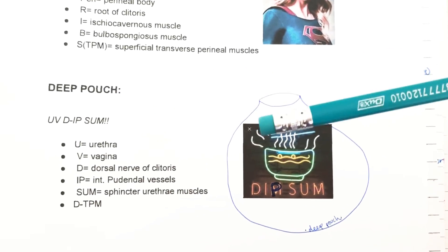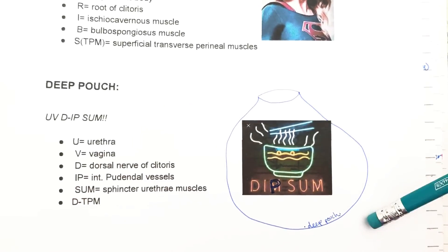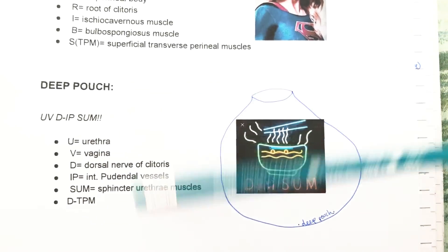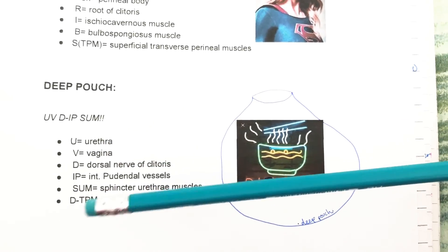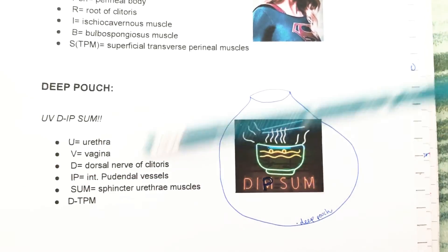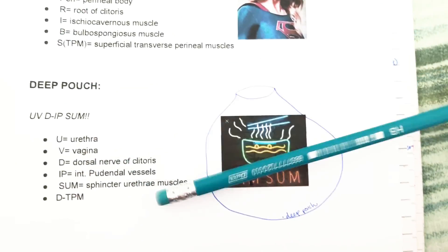U is for the urethra, V is for the vagina, D is for the dorsal nerve of the clitoris, IP is for the internal pudendal vessels, SUM is for the sphincter urethrae muscle, and D-TPM — like in the male — is for the deep transverse perineal muscle.